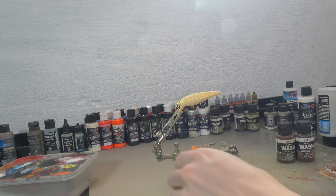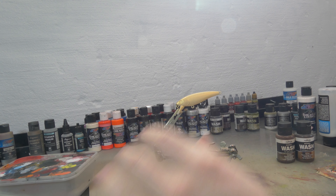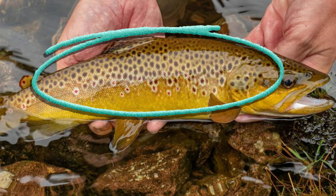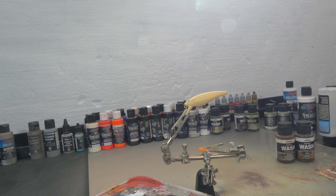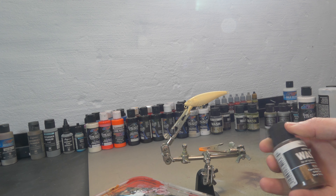Now that the golden base coat is dry, I'm first gonna create a little bit of texture, some underlying color. If you look at our reference picture you can see there's a lot of underlying dark brownish tones underneath those spots, so we're gonna create that first. We're gonna do that with a little bit of a wash. I'm gonna use Oiled Earth from Vallejo.